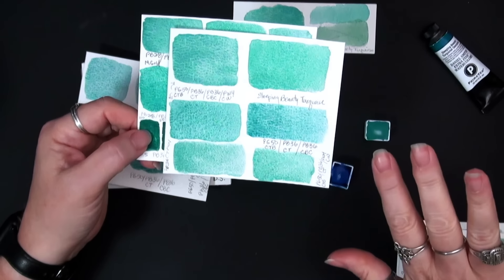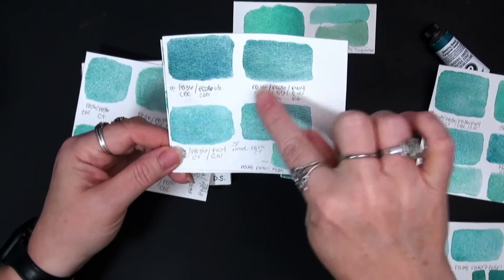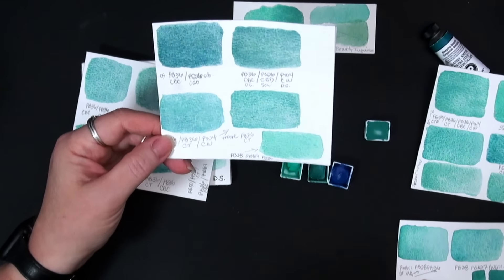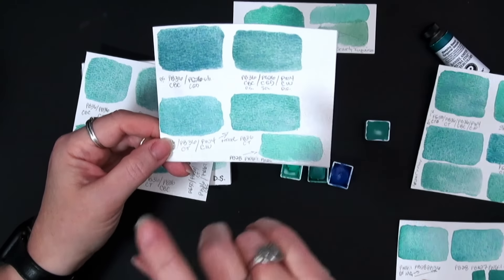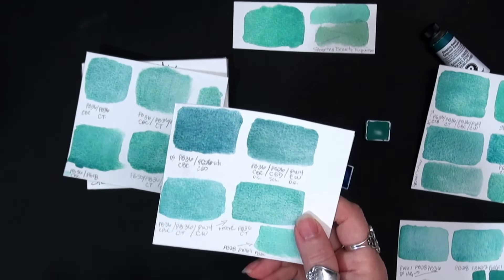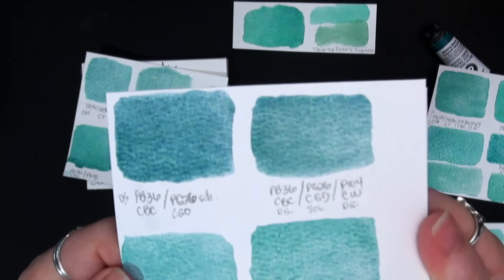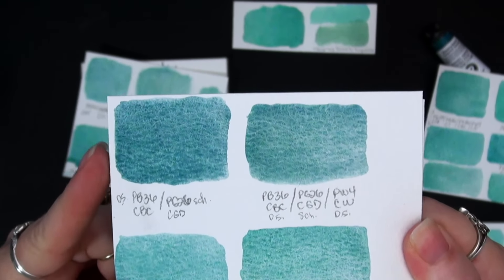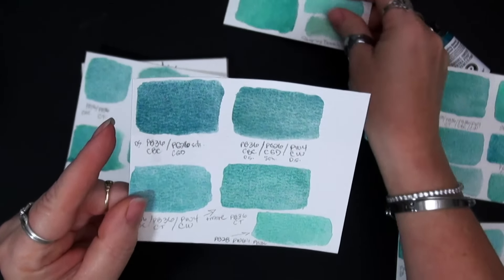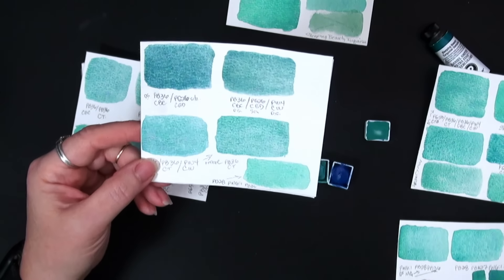So I kind of went away from the Chinese white, and then I said, what about PB36 cerulean blue chromium and Schmincke's cobalt green deep — PG26? Those were definitely a gorgeous color, but that was not it. That was just not even close, so we went away from PG26 altogether.